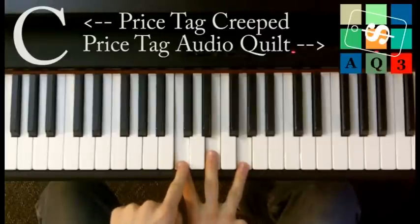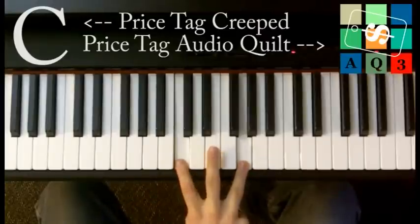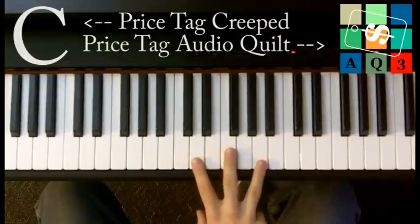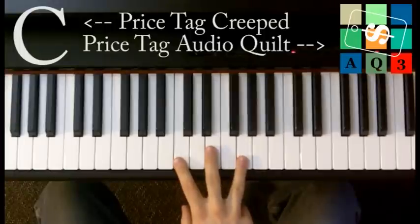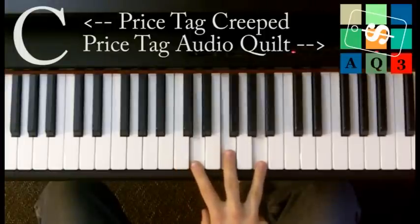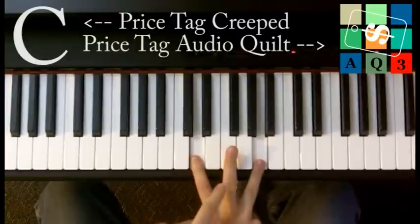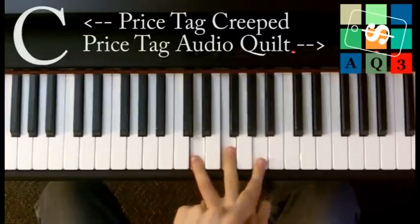The second chord you're going to play is a C major: C, E, and G. You see that's the exact same shape — that W. And then the third chord, you shift up a white note each time. You play a D minor, so it's a D, an F, and an A. And you can see I'm still making that W shape.